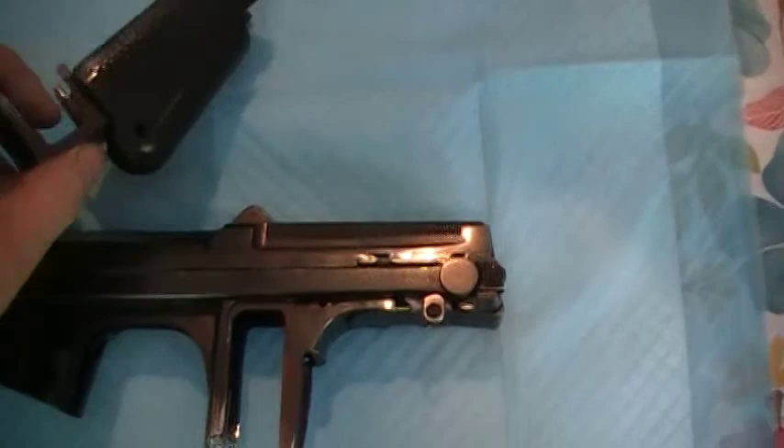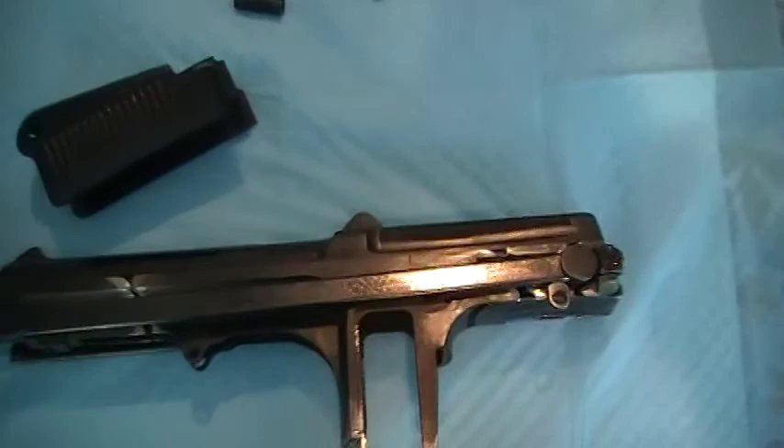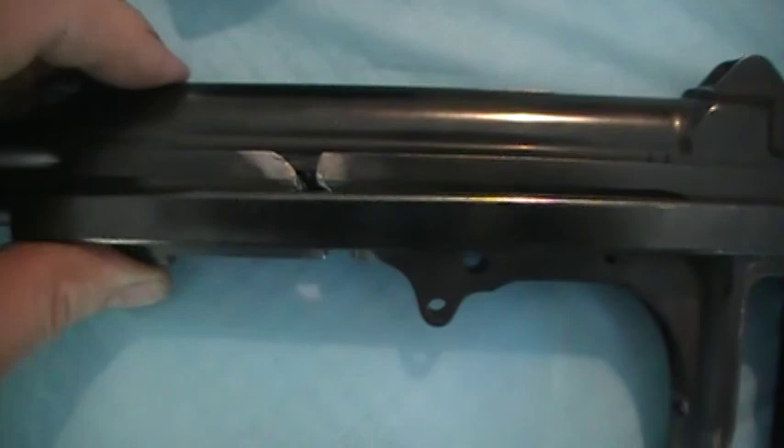When they cut all the pieces they used a big bad torch, and the gaps on this are horrible. I don't think I can fill gaps this bad. See how big and thick that gap is?